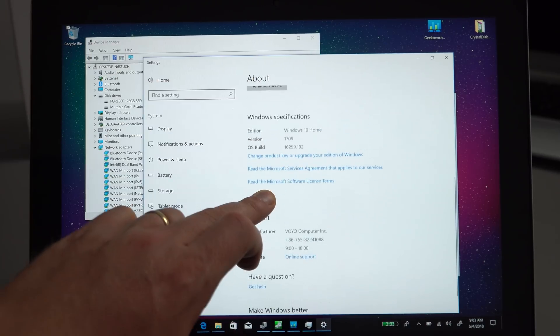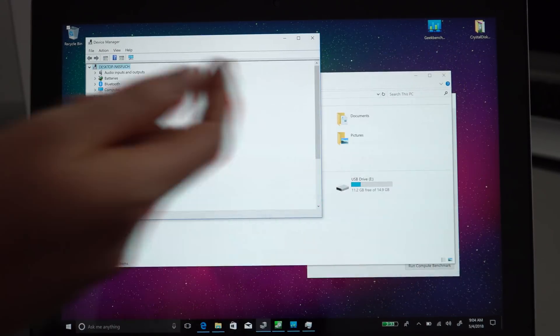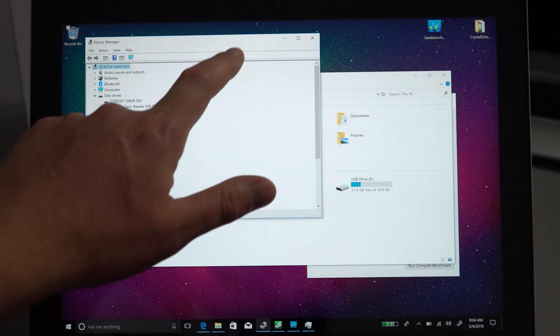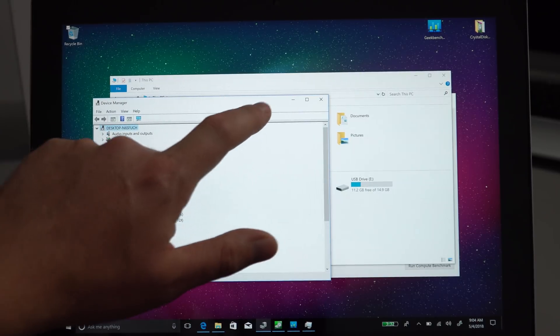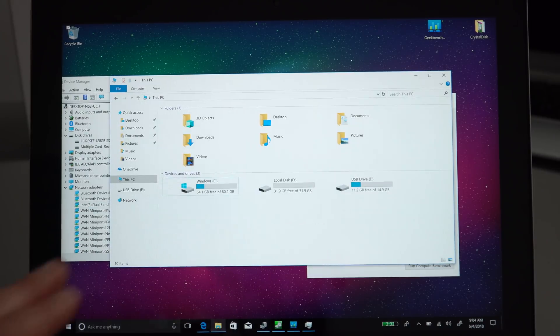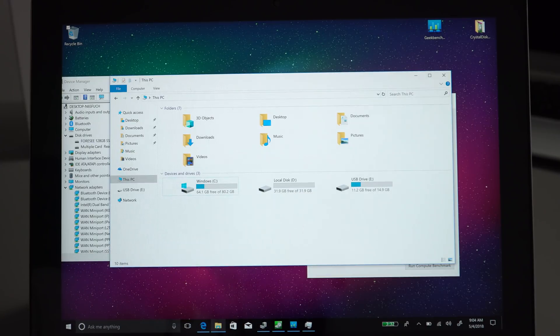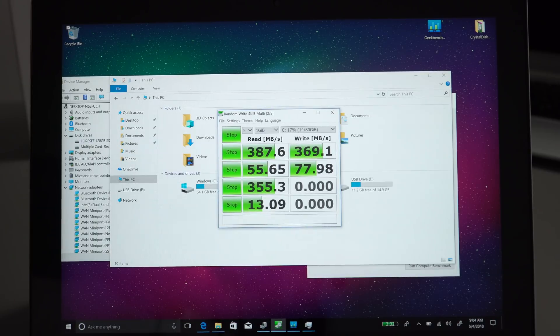Windows 10 Home is fully activated. Touch accuracy is really good so far. The drive partitioning isn't ideal — Windows is on an 80GB partition and there's another unlabeled 32GB partition. I wish they'd put all 128GB on a single partition. Benchmarking the drive shows it's an eMMC drive and speeds aren't the fastest; with SATA 3 you'd normally get around 550 MB/s reads and 500 MB/s writes with faster drives.